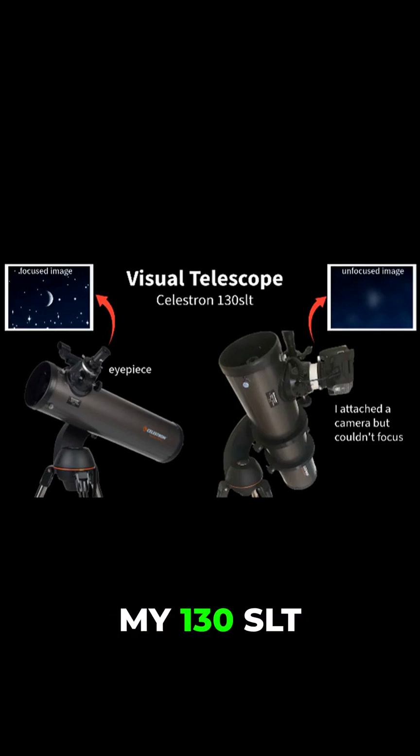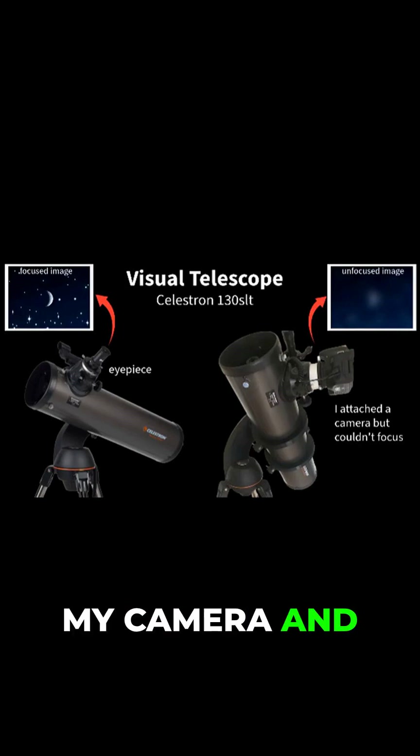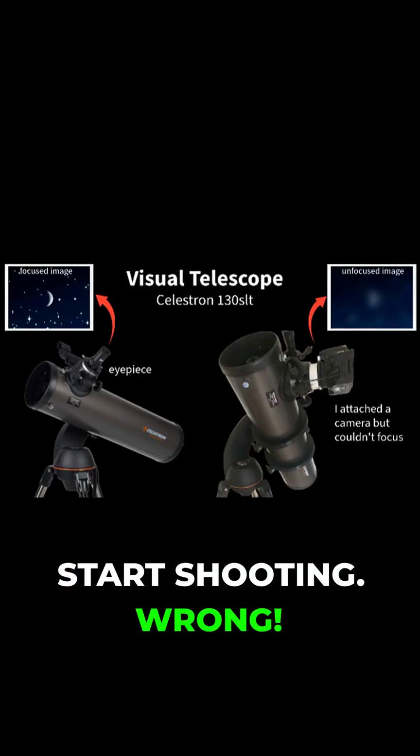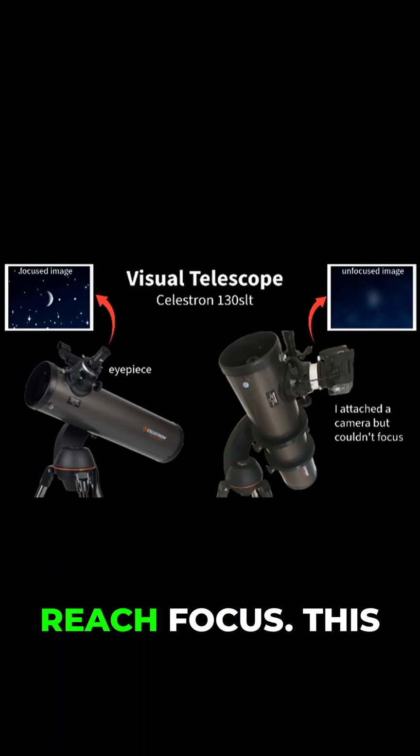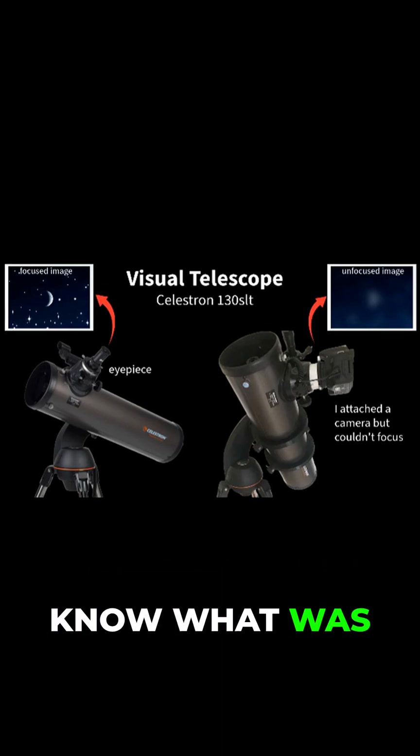When I first got my 130 SLT, I thought I could just attach my camera and start shooting. Wrong. I couldn't even reach focus. This was extremely frustrating and I didn't know what was wrong.